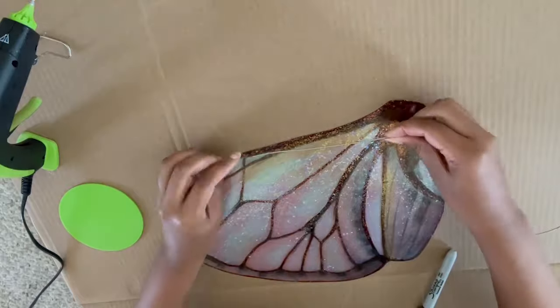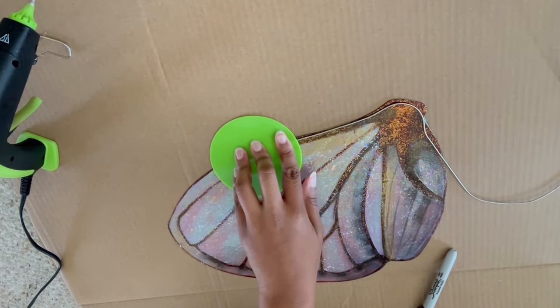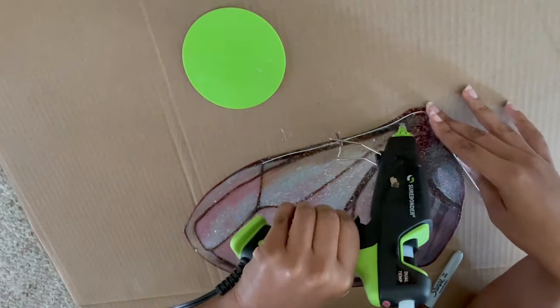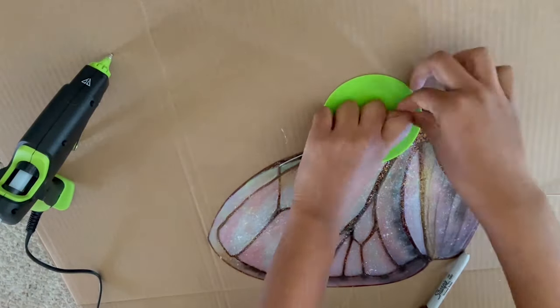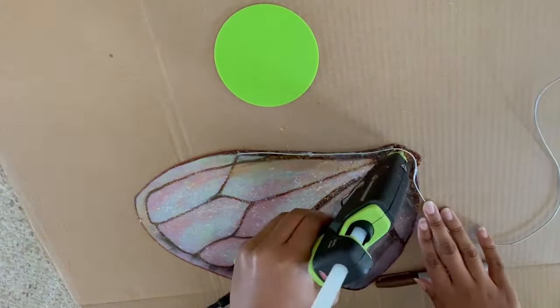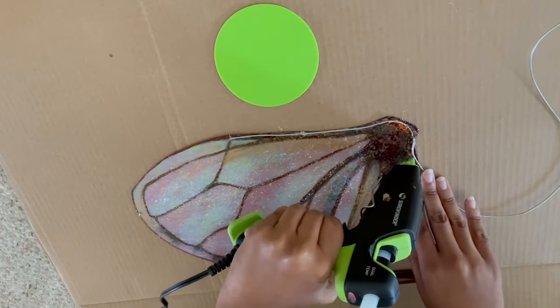To adhere the wire to the wings, I'm using every crafter's favorite tool — the hot glue gun. You'll want to put a significant amount of glue onto the wings and then gently and carefully press the wire into place. I'm using a silicone pad here to give myself a little extra leverage and to make sure that I don't burn my fingers any more than I already have.